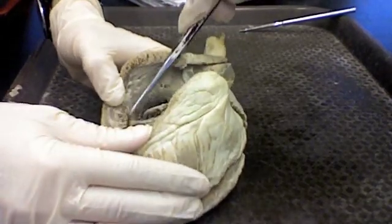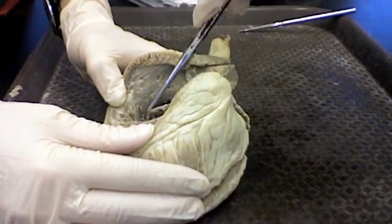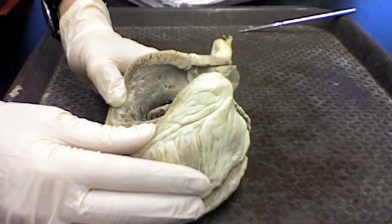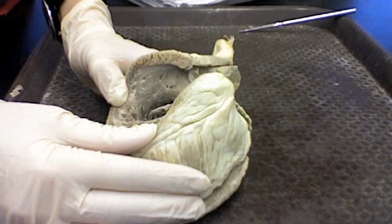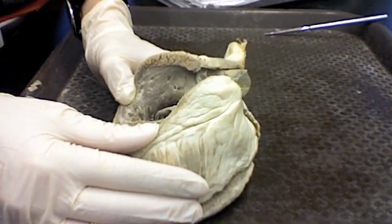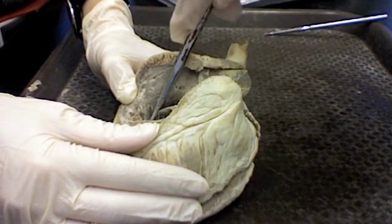Now the sheep has this bar that goes across — we don't have that. This is a bar that's there to regulate the ventricle so it doesn't overfill. It's kind of like a bungee cord so it doesn't expand too much. That's what that is. We don't have that though.